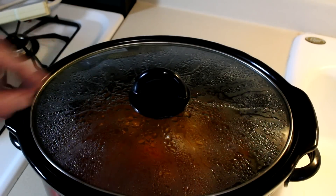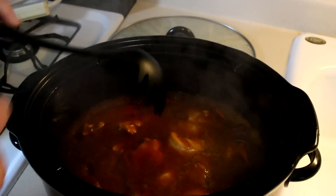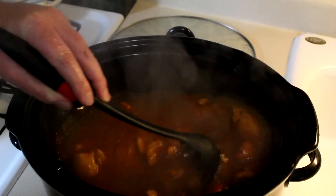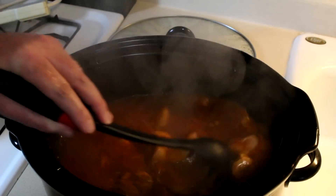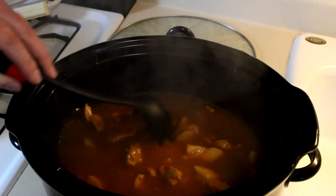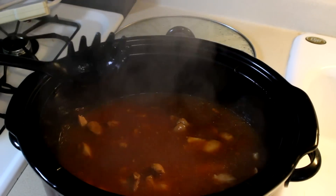It's been about three hours and 20 minutes, and this sure smells good, so let's check it out. That looks pretty good to me, and really hot. Let me grab a plate and we'll see how it turned out.